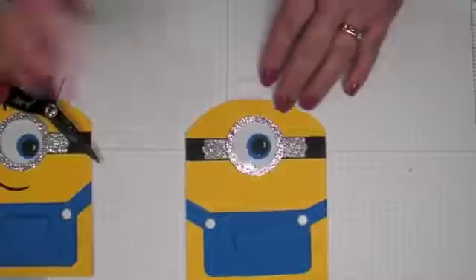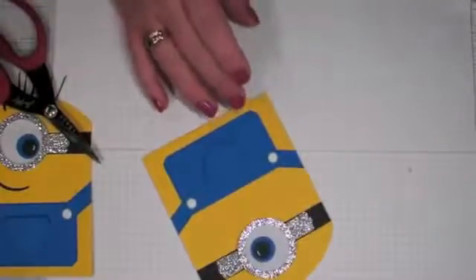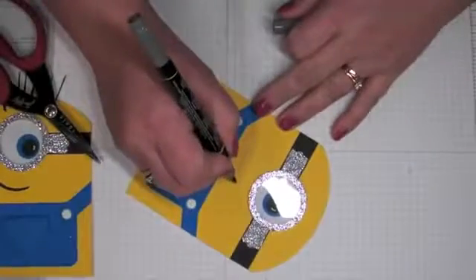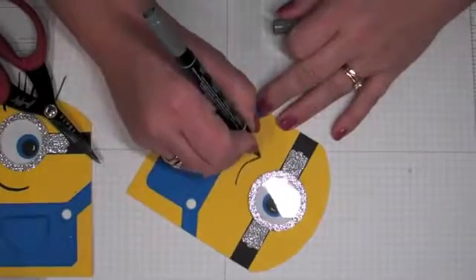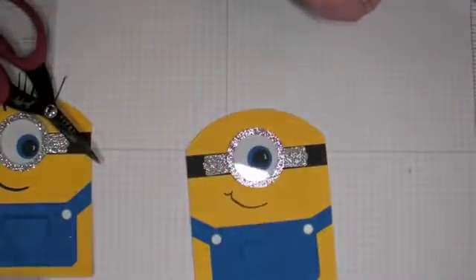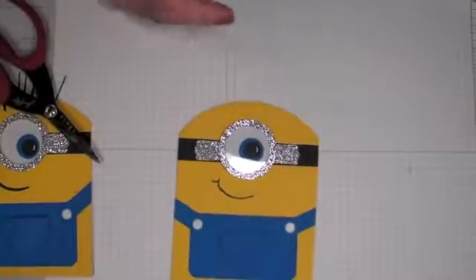Now I'll remove the liner and draw his little mouth. I'm terrible at drawing, but if I can do it anybody can — we're just making a little happy face. I could have made it bolder, but that's okay.